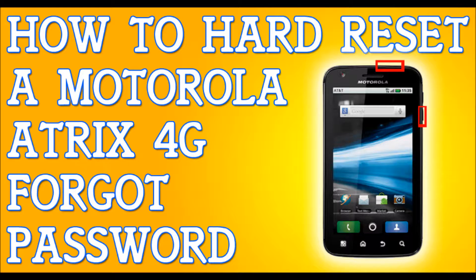Everything will do it by itself — it's going to reset. Once it's finished, it will bring you back to the menu. The option that says 'Reboot System Now' will already be selected — tap OK by pressing the power button, and your phone will reset and start up brand new. That fast, that simple — how to hard reset your Motorola Atrix 4G.